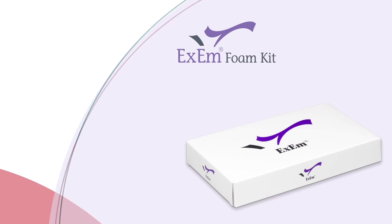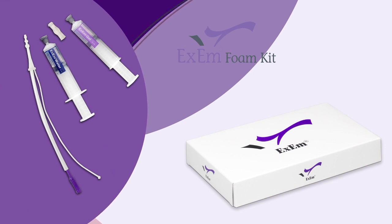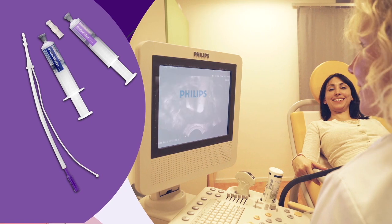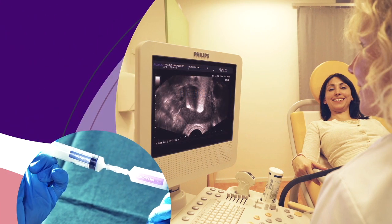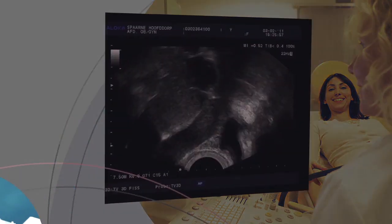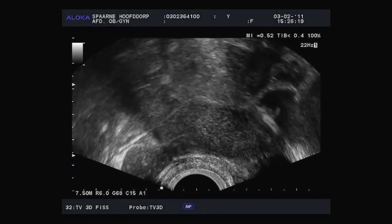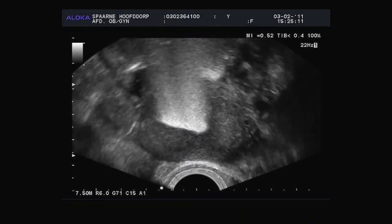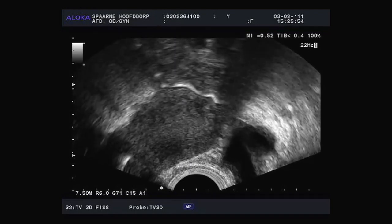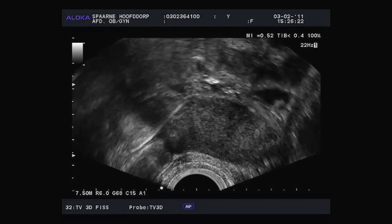XM Foam Kit is simply an improvement on the old HyCoSy technique. The difference lies in the composition of the gel. It represents a great improvement on the no longer available ECOVIST and has no adverse effects, which was sometimes the case with ECOVIST. XM is a safe gel that, when mixed with purified water, creates a tube of foam with millions of tiny air bubbles. As air is a poor conductor for sound, the XM Tubafoam provides a very accurate ultrasound image. Millions of tiny air bubbles create a mass of small white dots which make the image very bright and white, providing a clear view of where the foam is.